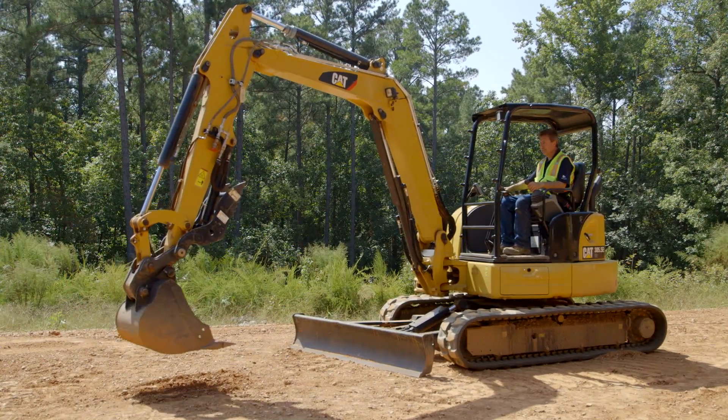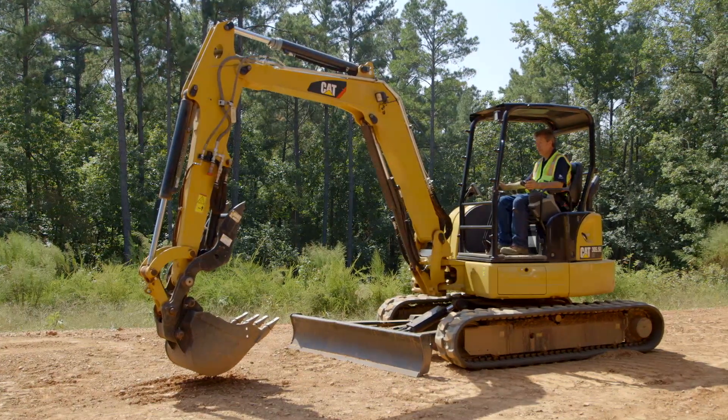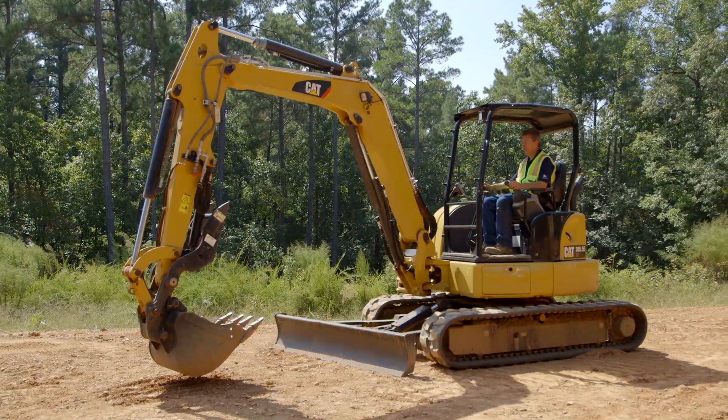However, on Cat Mini Hydraulic Excavators we can go into front shovel mode, whether we're pin-on, hydraulic coupler, or manual coupler.